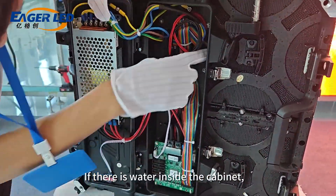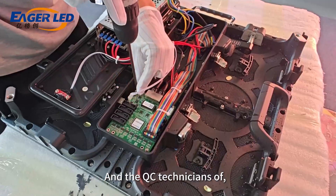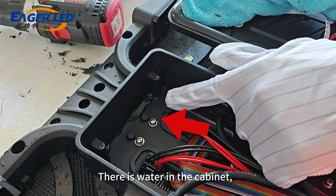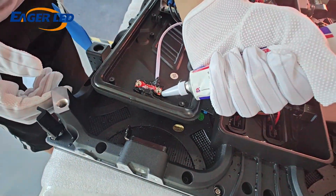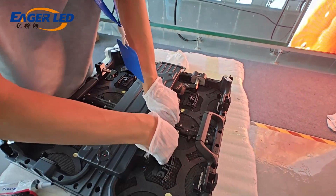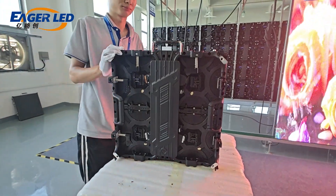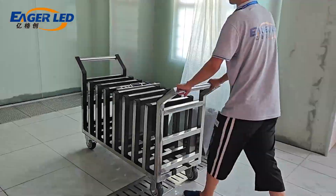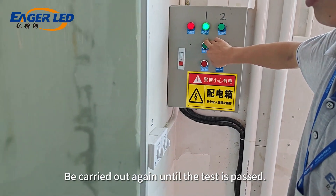If there is water inside the cabinet, the waterproof test of the cabinet will fail. The QC technicians of Eagle LED will find out the reason and deal with it. The seams that have allowed water entry are sealed with silicone. The waterproof test will then be carried out again until the test is passed.